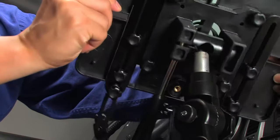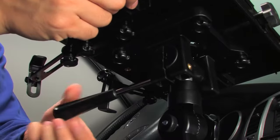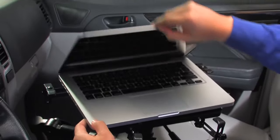Attach the laptop base assembly firmly on top of the lug adapter, and tighten the laptop base clamp to secure it in place. Set your laptop on the base assembly, making sure it's centered on the platform.